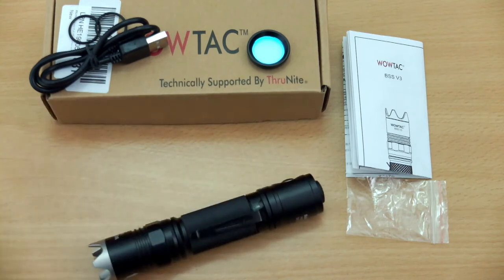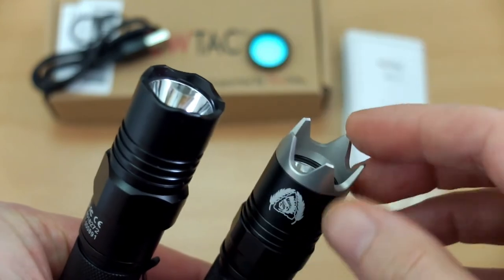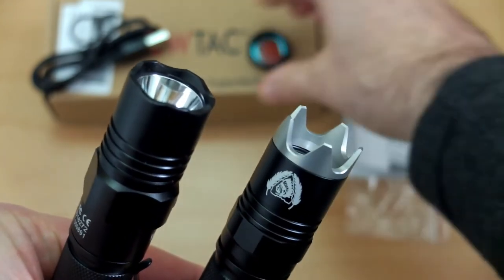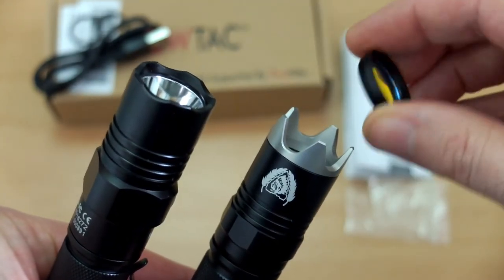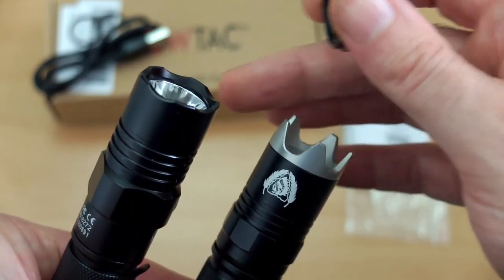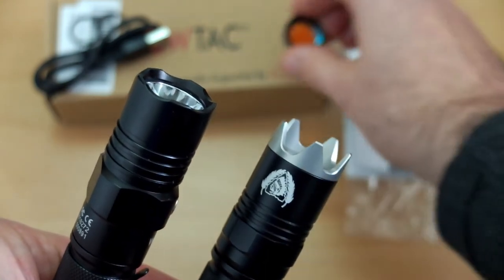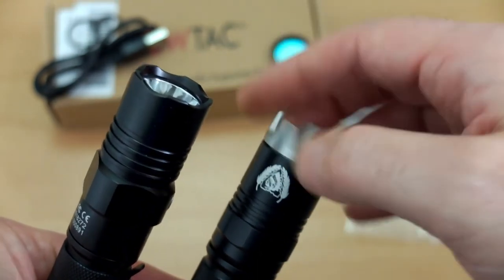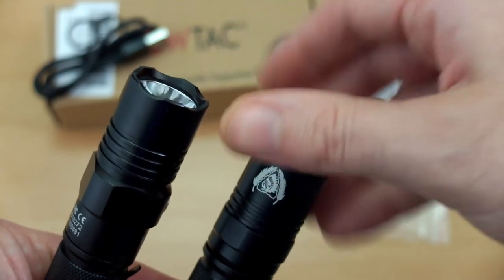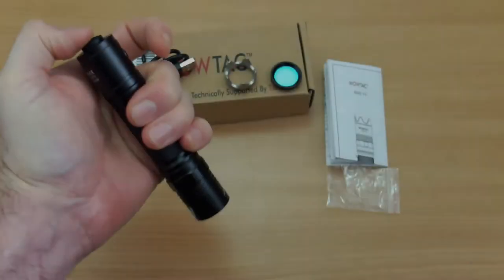Comparing with the A1S — Version 2 looks very similar to the A1S with some differences, but it has a thread on the top rather than the knurled bezel. If you wanted an alternative model you could look at that; it's about ten dollars cheaper than the Version 3.